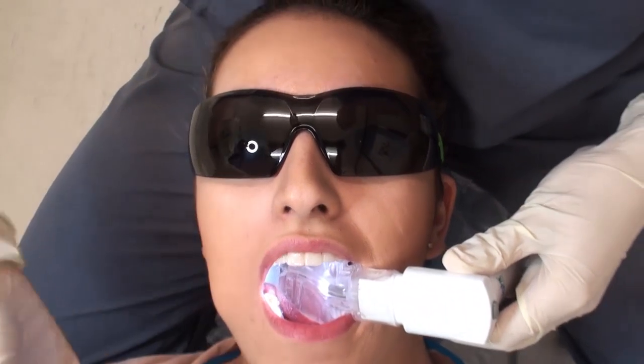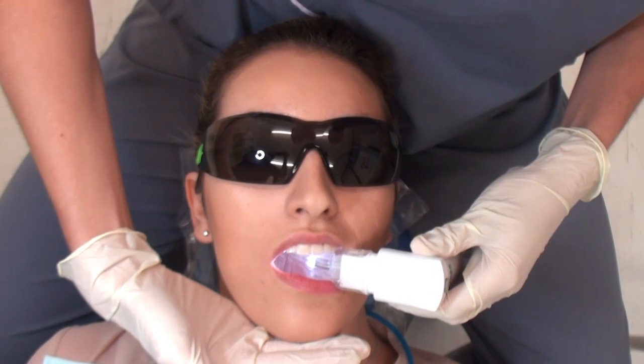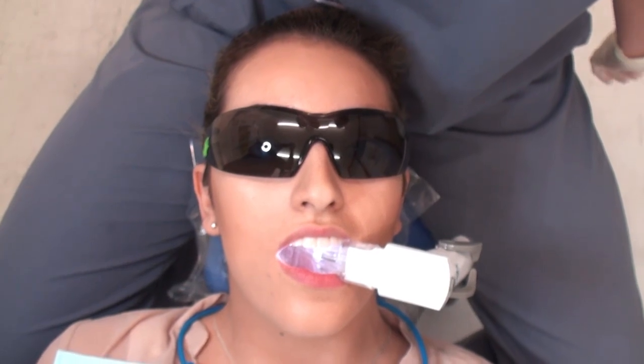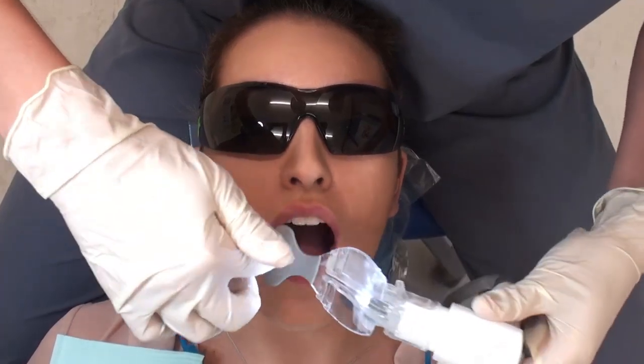Once the mouthpiece is in position, ask the patient to rest their teeth onto the bite block. And there you have it — quick and simple placement. When you need to work on the opposite side of the mouth, simply remove the mouthpiece, turn it over, and do the same thing again.